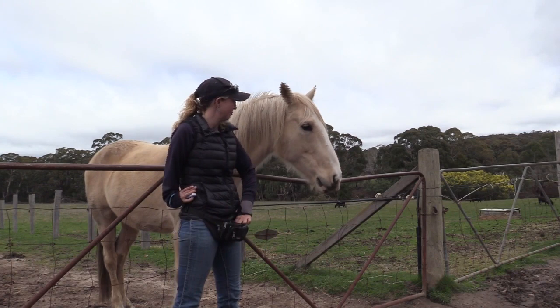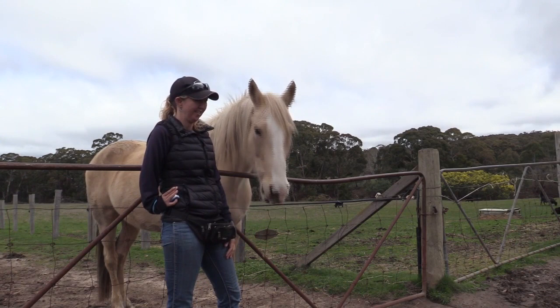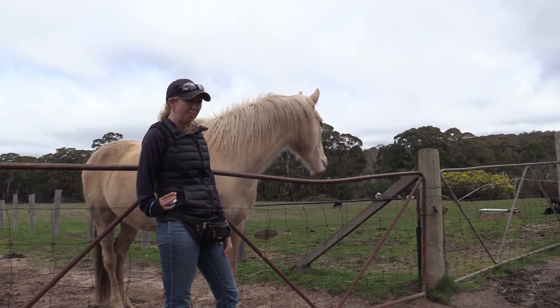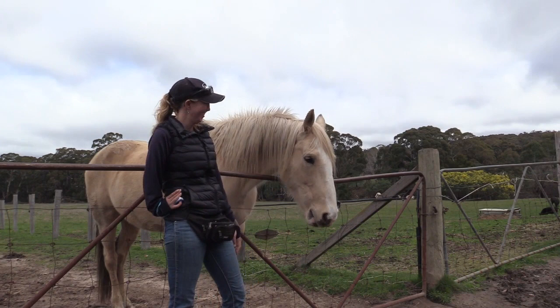That doesn't work — that does. This is really important if we're going to be using him as a photo horse, because he can't be nibbling. It's good if you get a few different people to practice it with him so he just learns that whoever's got the food, we don't push — we just stand with your neck straight and then the people will feed you eventually.